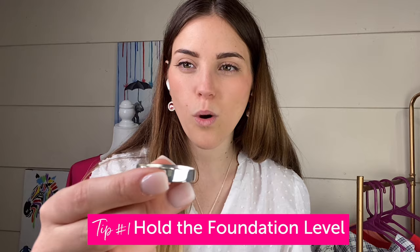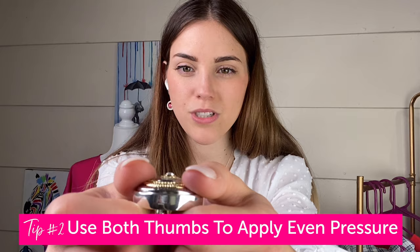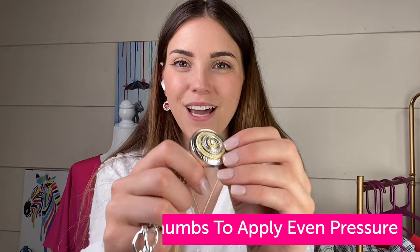For snapping in a dot, you're going to want to hold your foundation — whether it's a statement or an original size — level like this so that it's flat. Then you want to place the dot on top of it where it's level as well, and put both thumbs on the side so that it's getting evenly pushed in. You're going to snap that in and you'll hear that nice satisfying snapping sound, knowing that it's in and set right. When you do that it's going to sit really nicely and look really good, whereas if you snap it in differently it can get crooked and sometimes get a little bit stuck.